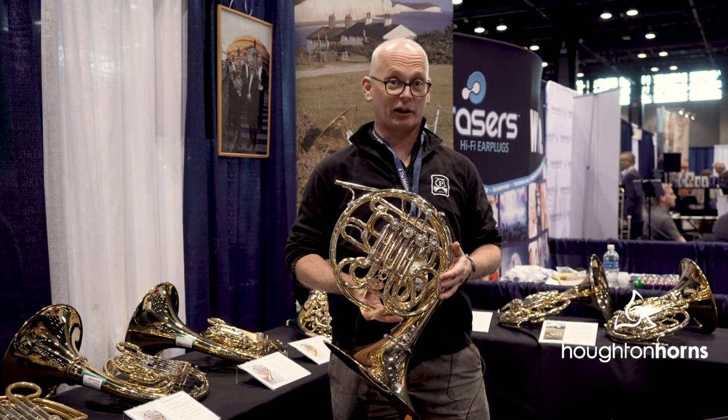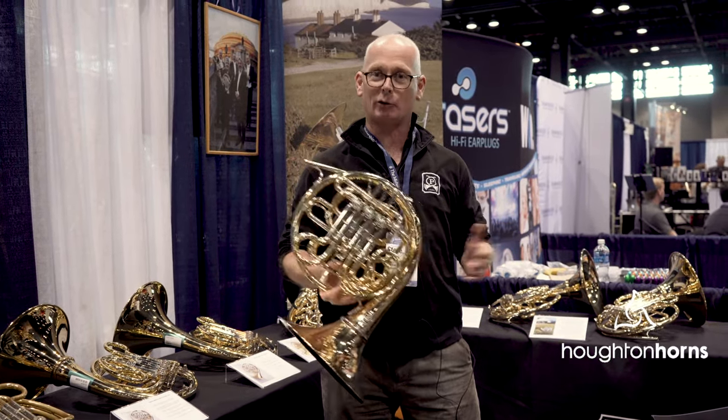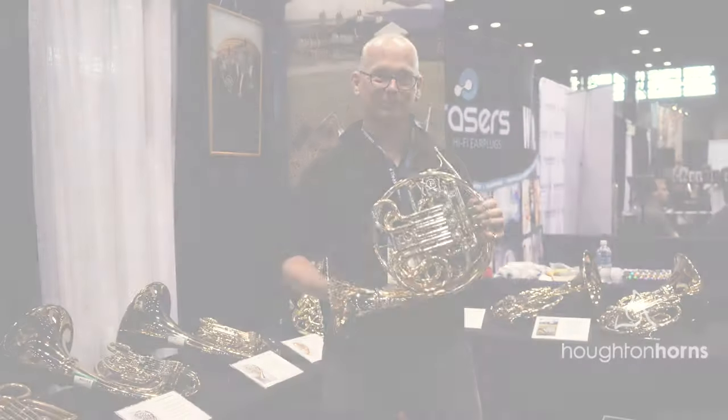Hopefully it'll be another great addition to the Paxman range. You can get them from Houghton Horns, so get in touch with anyone at Paxman or Houghton Horns, and hopefully you can end up with a nice Paxman horn. Thank you.